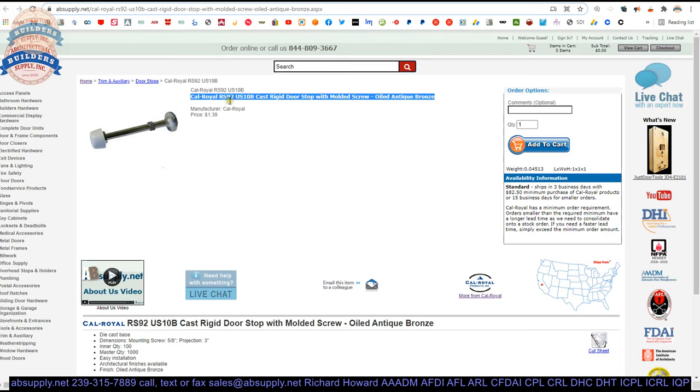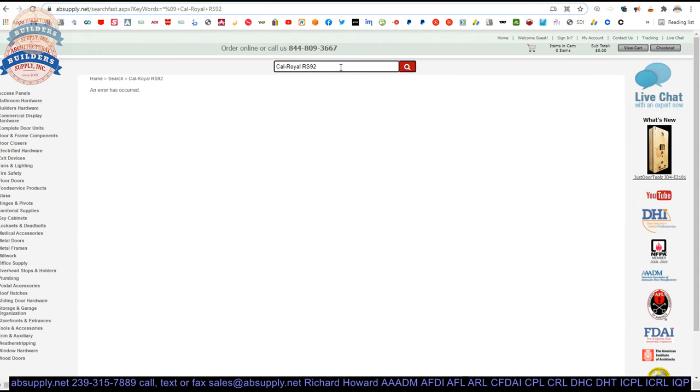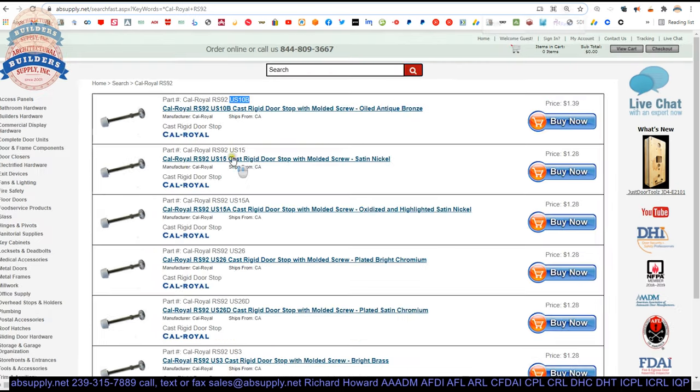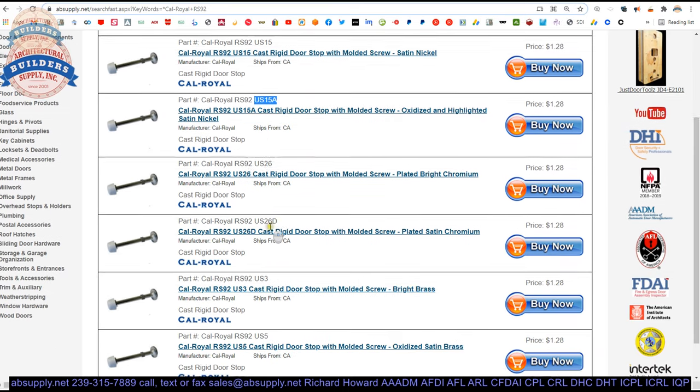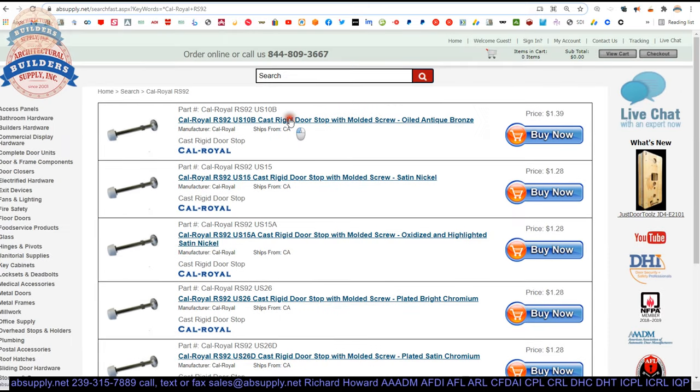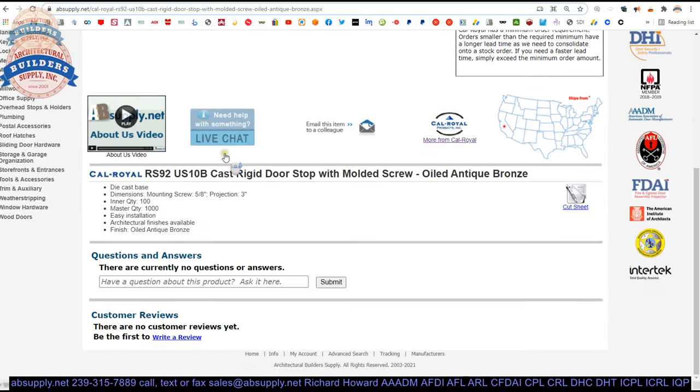Now let us look at the different finishes this is available in. We are going to do a search for that RS-92. Available in oil rubbed bronze, satin nickel, antique nickel, polished chrome, satin chrome, polished brass, and antique brass finishes. Now these are not going to be true architectural finishes because, although they say this is cast, it is zinc — I believe it to be zinc. It is relatively heavy for what it is, weighing about 0.04 pounds, so about 25 of them to make one pound of material.